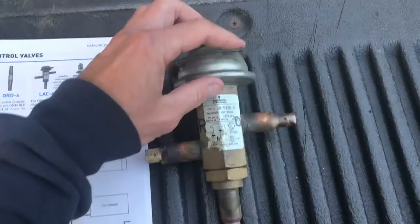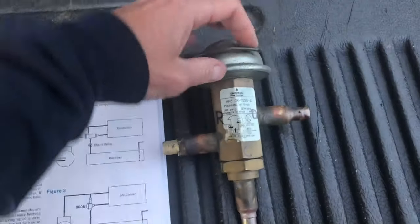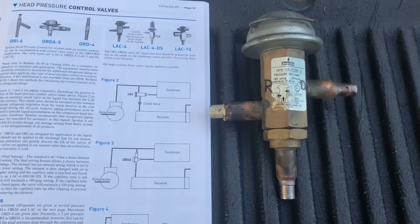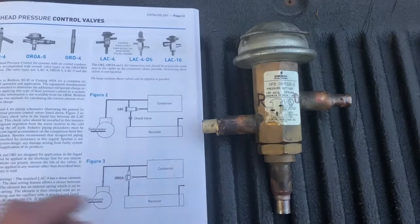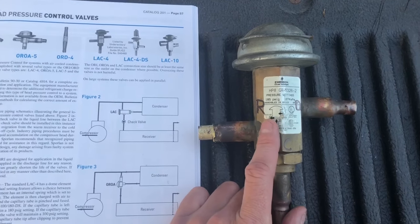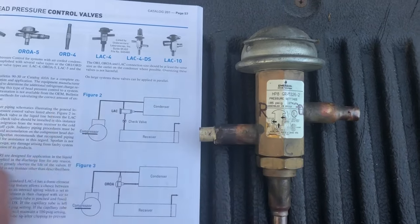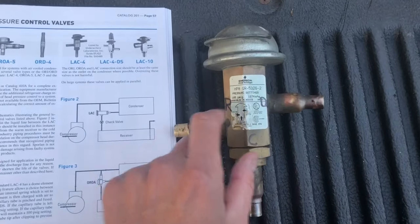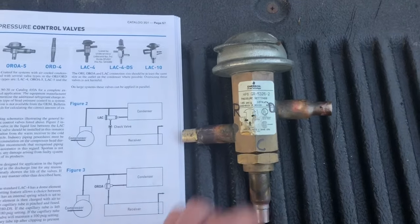To diagnose these: if a headmaster valve is bad, you might come out to a unit tripping on high head pressure and not know why — fans are running and everything looks fine. One cause could be that the headmaster is stuck wide open, sending discharge gas straight into the receiver without going through the condenser, so it can't cool the gas. These can be stuck closed or open, just like an expansion valve.